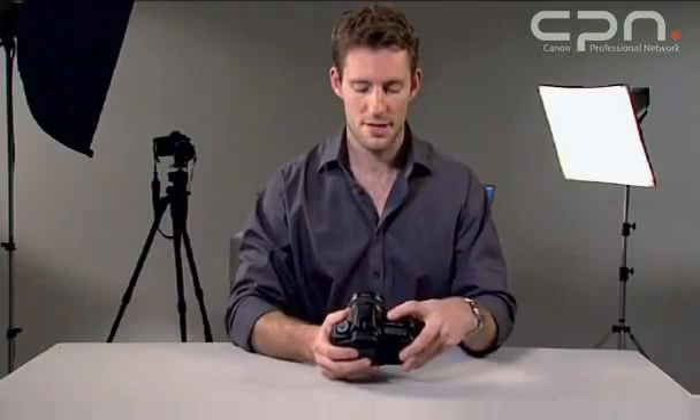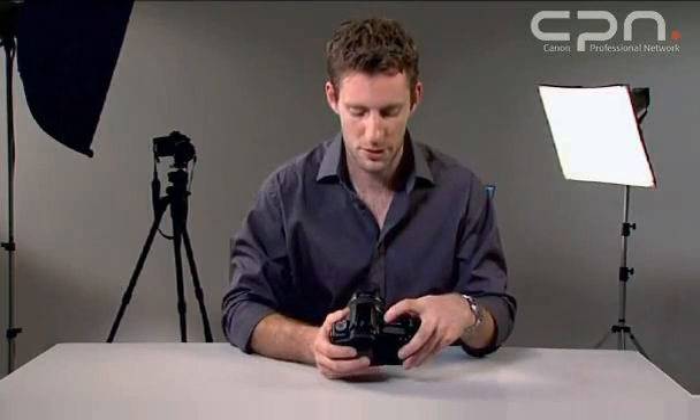When shooting with a digital camera, unlike when shooting with film, you need to be aware of your white balance — you need to make sure that your whites are actually white. The 5D provides seven automatic white balance settings and two custom settings, set from the white balance menu here.